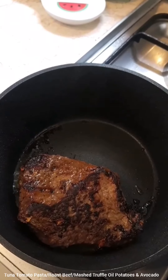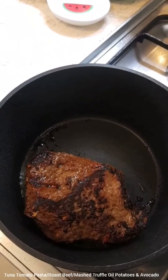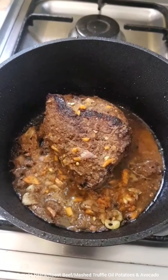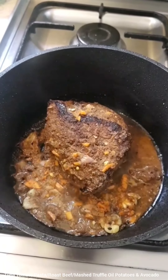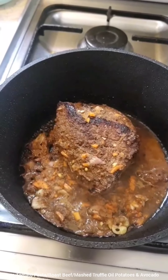Once it's browned, we're going to add some water and boil this down. I've added the leftover marinade from the bowl. Stir it well until the liquid dries up a bit, then add water and turn the fire down to low, cooking this for at least an hour to an hour and a half.